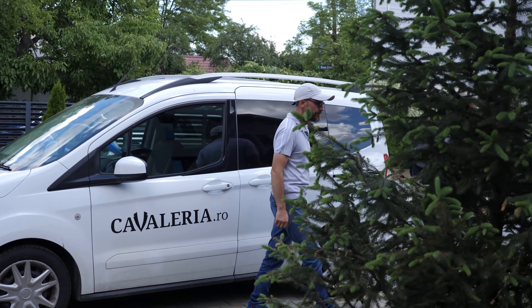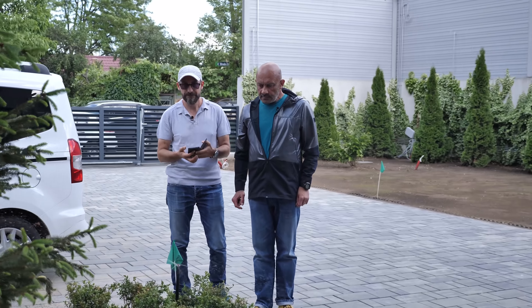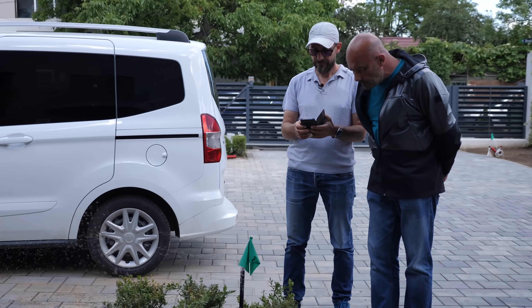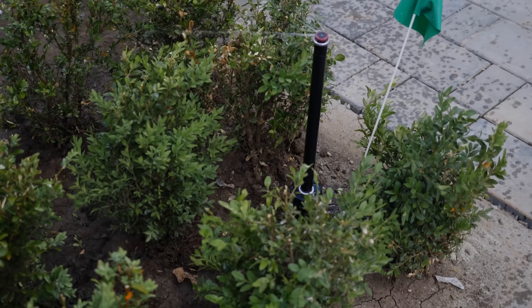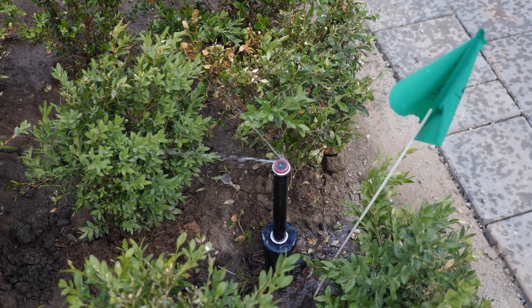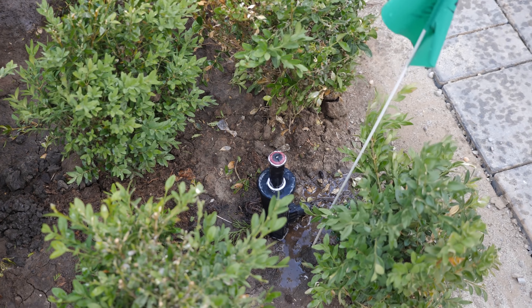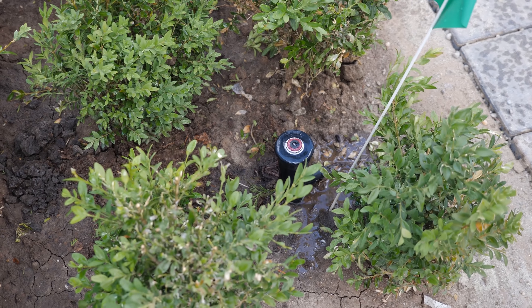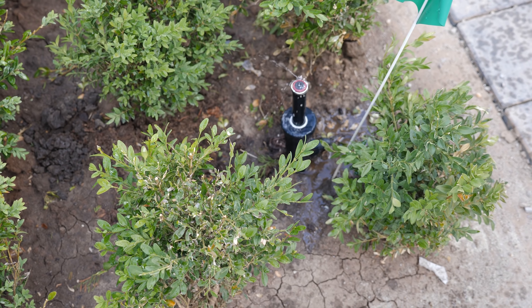Mi-a arătat încă o dată cum pornesc ele, cum se ridică, să le vadă și la Laurențiu mai de aproape. Acum se oprește și ar trebui să meargă în jos. Acum arcul intră în drepturi și învinge presiunea mică a apei, iar acum apa va fi cea care controlează procesul.